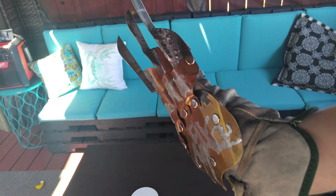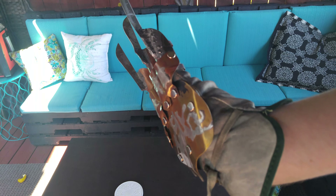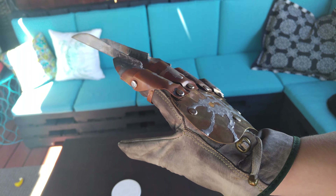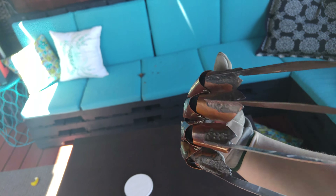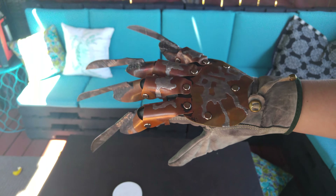Now you can see some of the changes I made to the backplate shape too. Anyway man, let me know what you think, and I hope you like it.